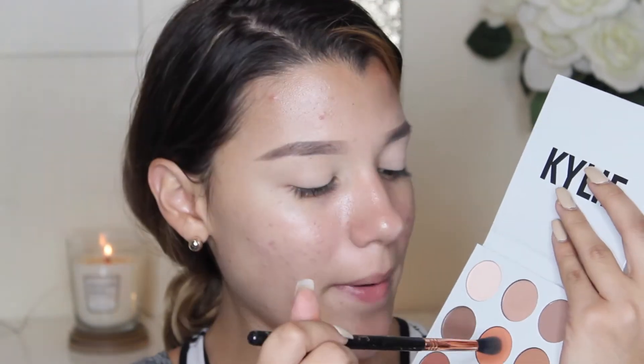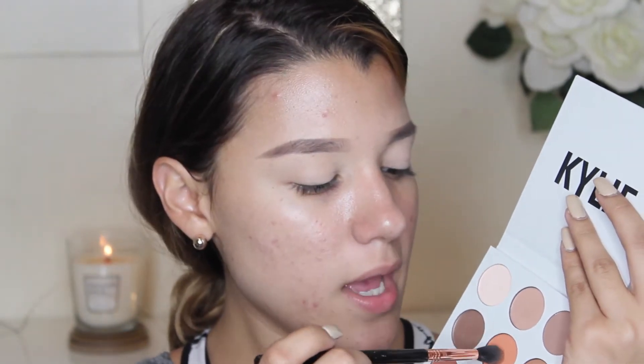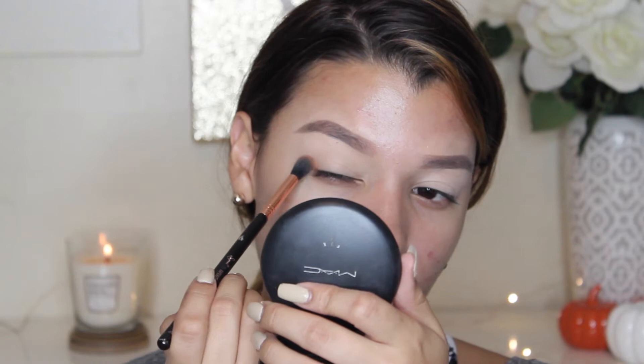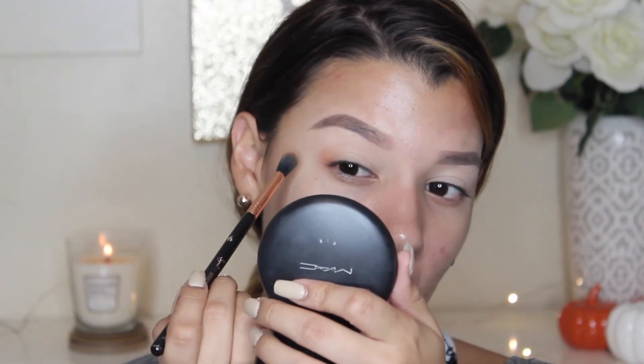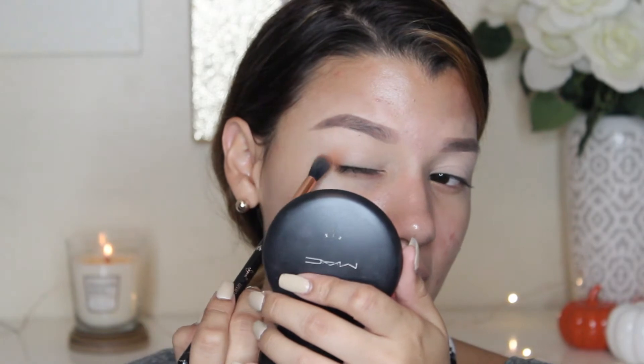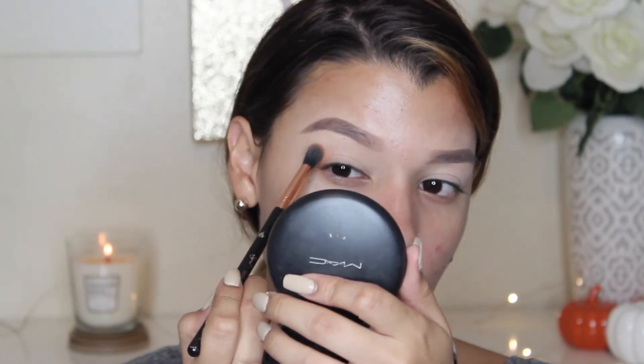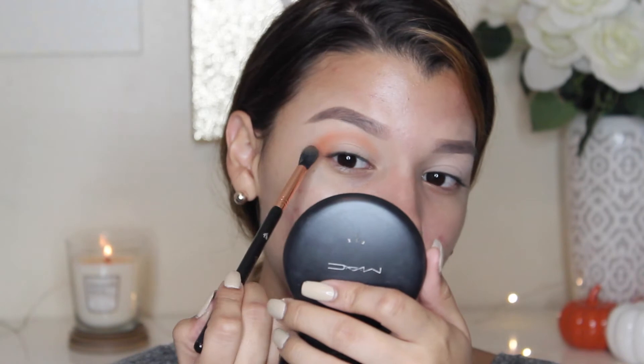I'm going to go ahead and take this center shade called Citrine — it's like a really burnt orange shadow. I'm just going to pack it onto my Sigma E40 and use this shade for my crease. I'm just going to start working this on the outer part of my eye and into my crease. Wow, this is really pigmented. As you can see, I'm using a really light hand and I've already got that much payoff on the outer part of my eye.